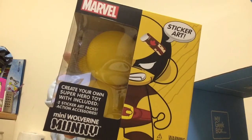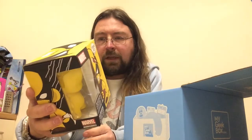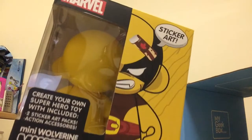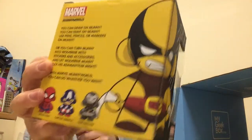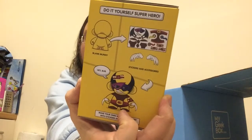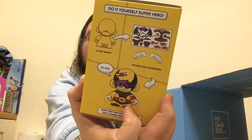This one's kind of a superhero themed one. It often comes with different bits and pieces to put inside, so it's got two sticker art packs and action accessories, and it's a Wolverine theme. There are different themed ones, so you might get a different one if you order MyGeekBox for this month. You've got the claws and the stickers inside.